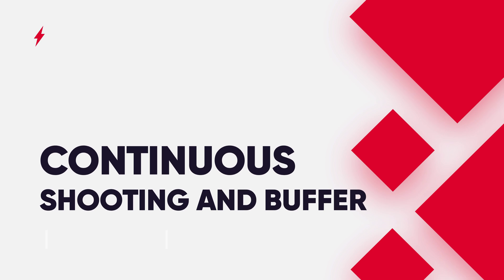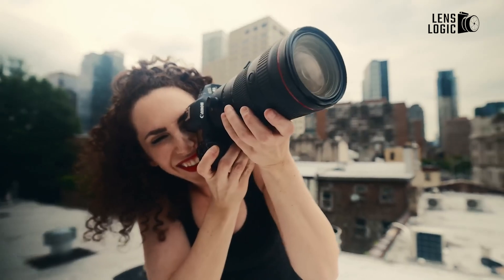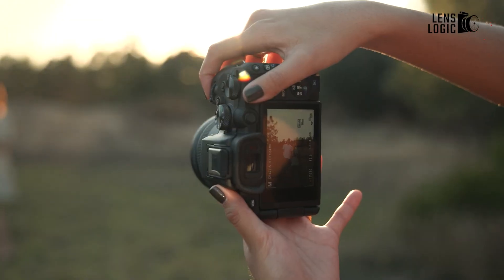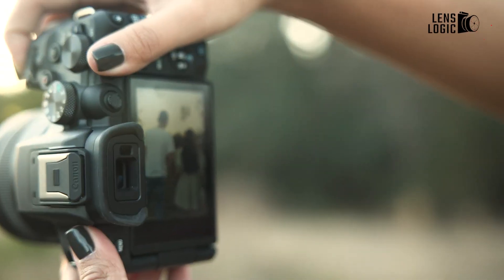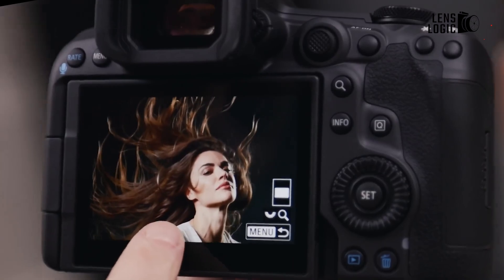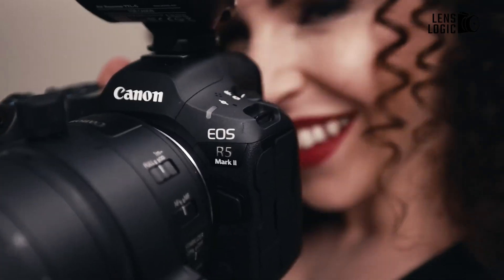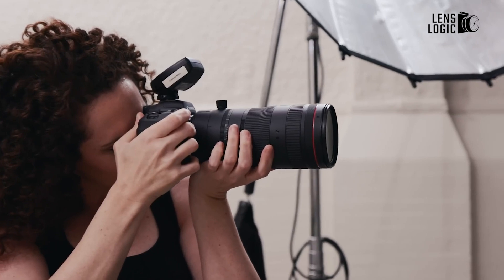When it comes to burst shooting, the R5 Mark II takes a significant leap forward, capturing full-resolution RAW images at 30 frames per second using the electronic shutter, compared to the R5C's 20fps. Both cameras can shoot at up to 12fps with the mechanical shutter. The R5 Mark II also introduces a pre-continuous shooting feature, which can buffer up to 15 frames — about half a second — before the shutter is fully pressed, a potential game-changer for capturing split-second moments.